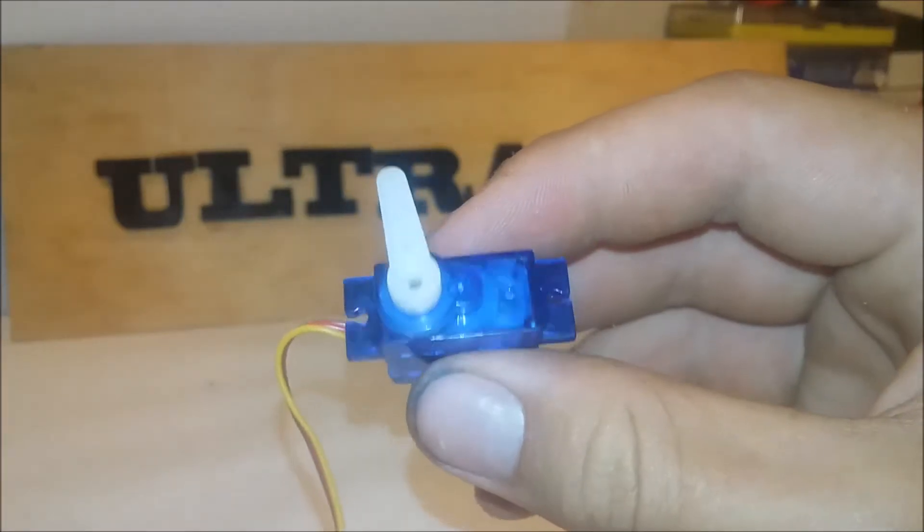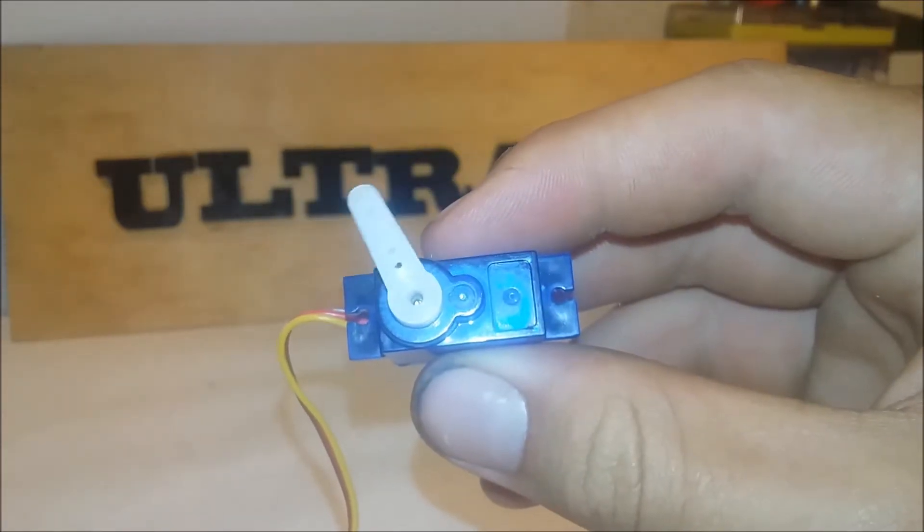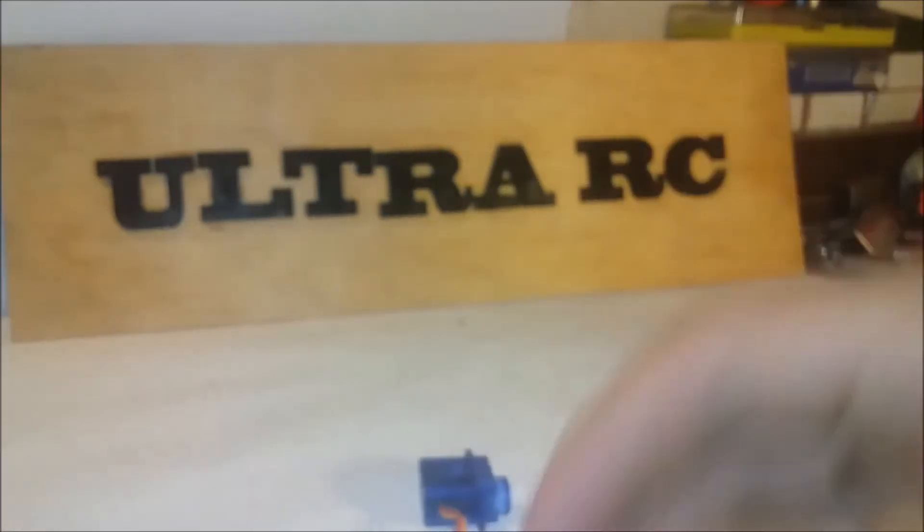All right, so in this video I'm going to show you how to turn this standard 9-gram servo into a continuous rotation servo like this one here.